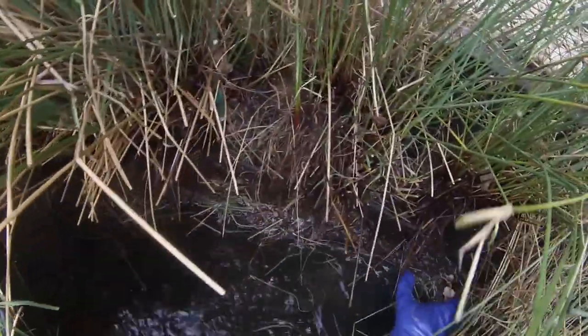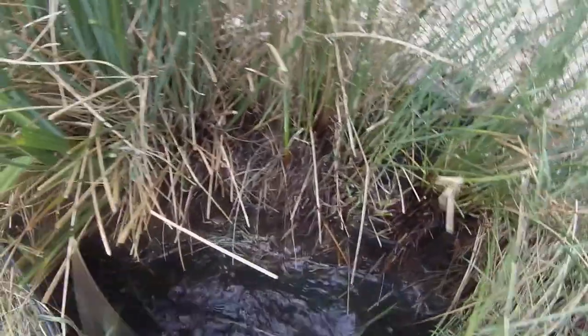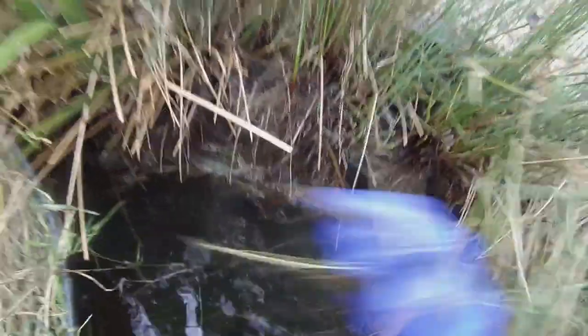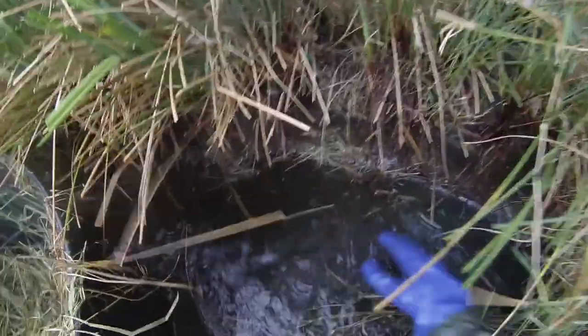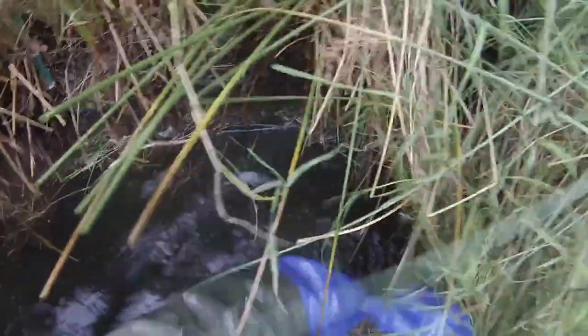I cut them back further than the irises were, which was a little bit of a pain as cutting them, catching the broken bits, trying to get them all in the tub, trying not to kick the pump again and stopping the tub from floating away meant I needed about three more hands than I had. It didn't help that having lowered the water level the skimmer was turned off.